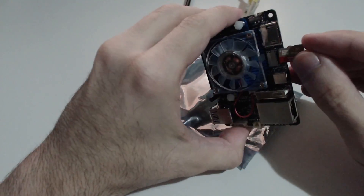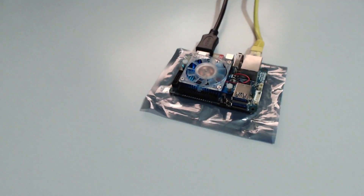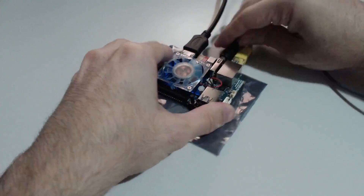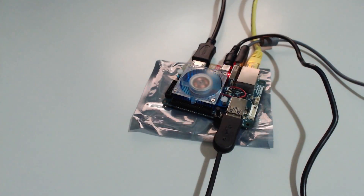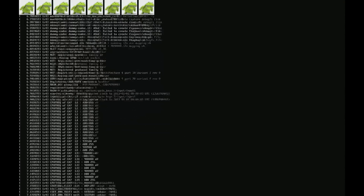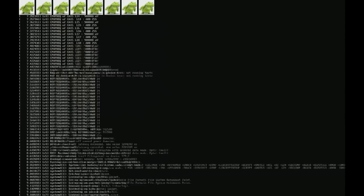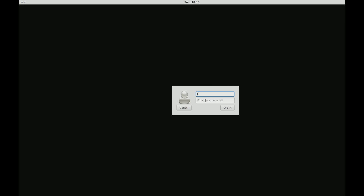Now let's connect the devices and power up the XU4. Don't forget to set the boot switch to the microSD position. Type 'root' and 'toor' for the password.